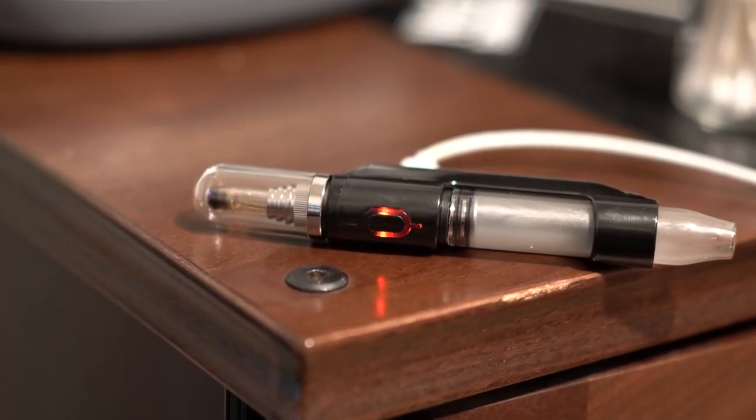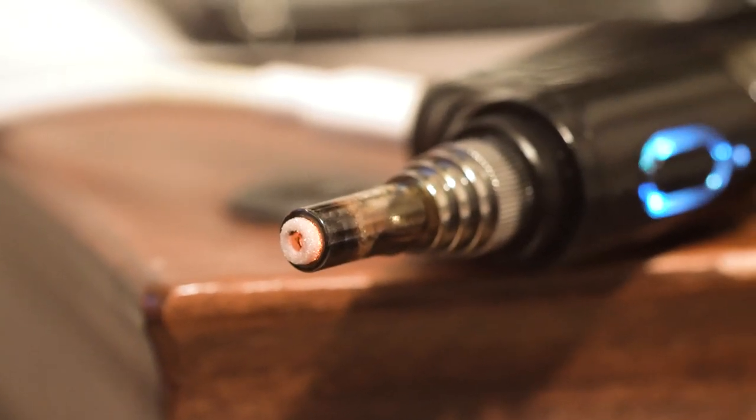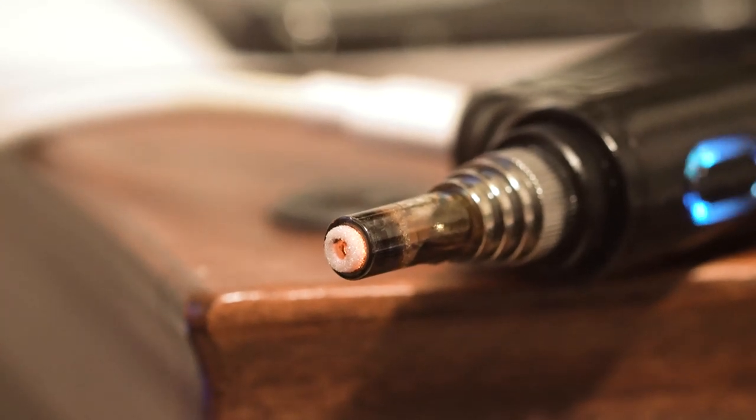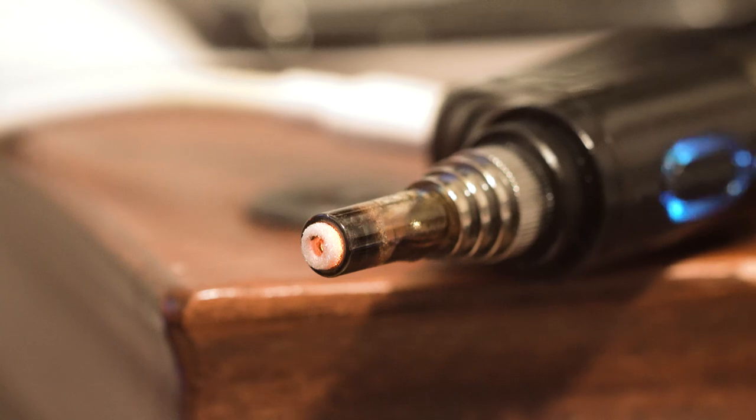This has pass-through charging, so you can charge and use it at the same time, which is especially useful for the cleaning feature. You can press the power button three times quickly to start session mode — the device preheats for 15 seconds and then continues to heat for 30 seconds, so it's a solid 45-second heat cycle. It has three heat settings — low, medium, and high — and if you're on the highest setting and run session mode a couple times, the tip kind of cleans itself.